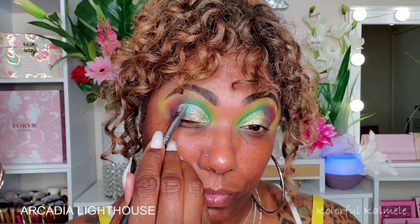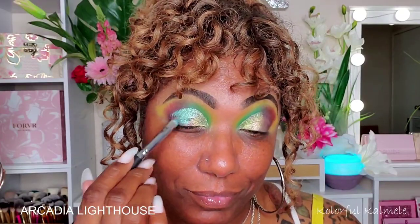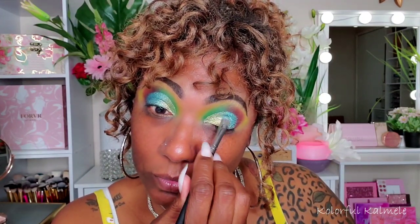Next I'm going into this beautiful blue shimmer — it just knocked my socks off, so gorgeous! I'm tapping that right next to the first shimmer, basically carving out the outer portion of this cut crease. Then I'm just cleaning up a bit.